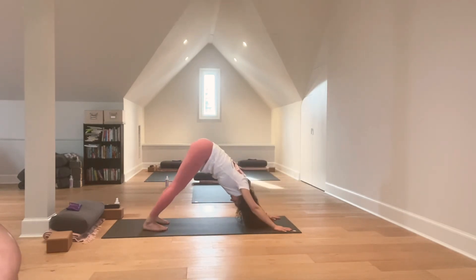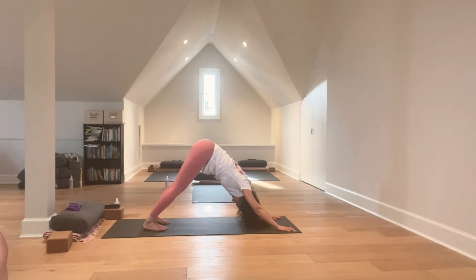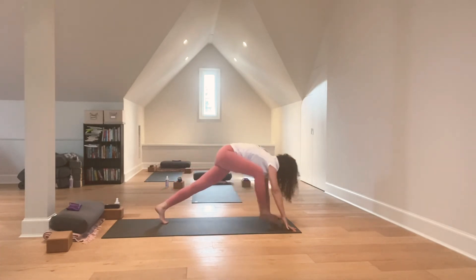Breath in, breath out. Inhale. On the exhale, step your right foot forward, left foot forward.